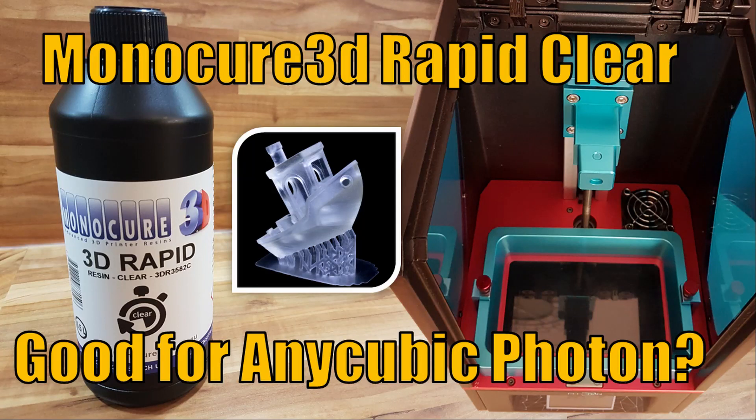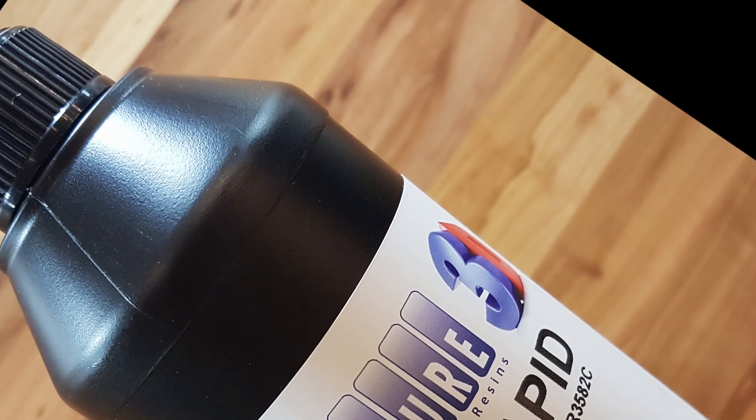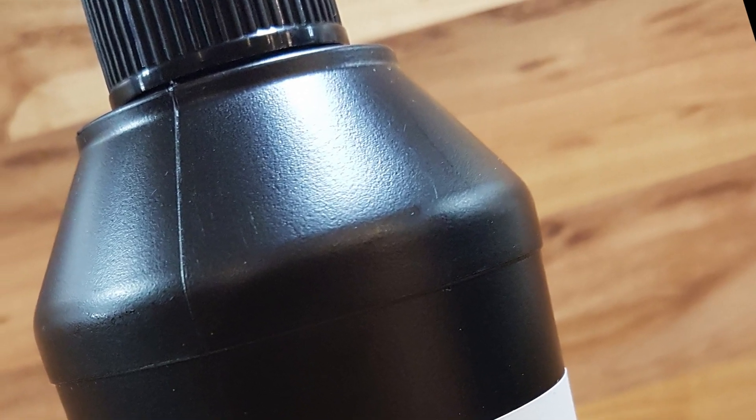Hello Maker! If you own the Anycubic Photon, you might be interested in alternative resin material. The resin from Anycubic is optimized for the Photon but was not available in any national shop a few weeks ago. Beside this, the original Anycubic resin is only available in few colors and material properties. I was in search for a clear transparent resin, which is available from Monocure 3D.